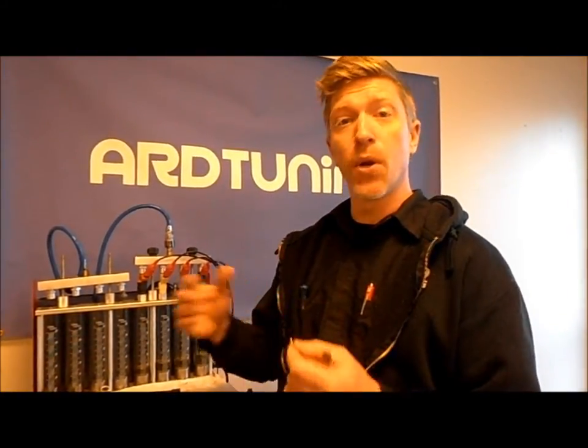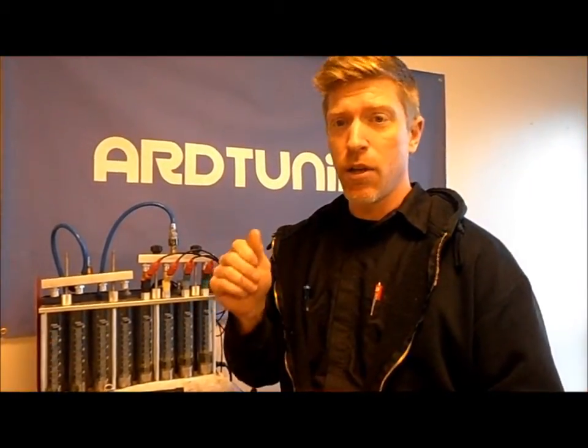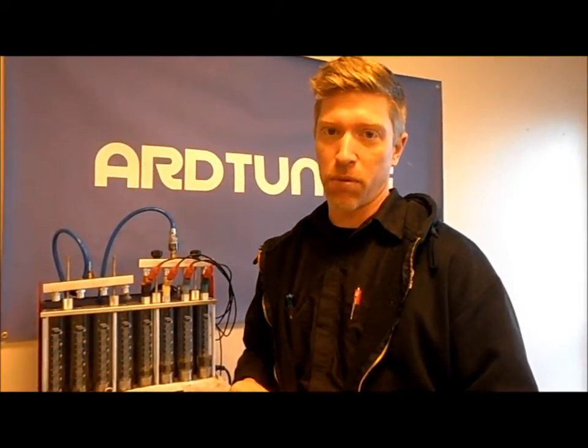But make sure when you do that, you always have to get re-tuned, because bigger injectors mean more fuel flow. It means you'll run rich all the time if the ECU isn't tuned properly for it.